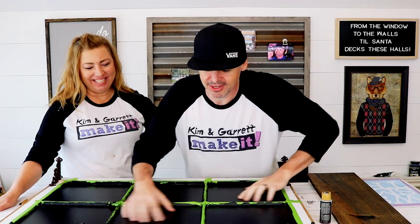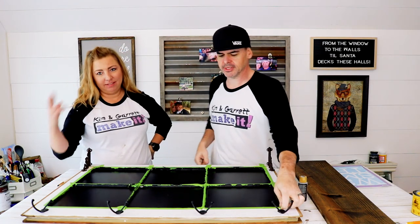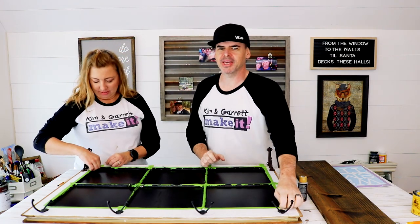All dry! Didn't take very long. Time to remove the tape — let's see what it looks like and how bad a painting job was done.